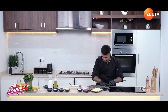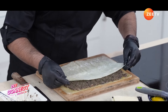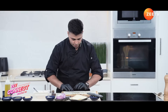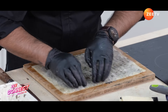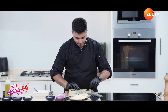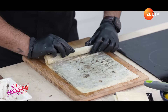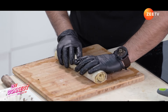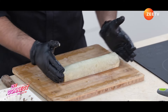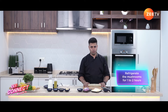I think we are done with the filling. Let's bring our final layer, stick it completely, and try to seal the edges. Take all the phyllo sheets and start rolling as tight as possible. This is your mushroom roll. The mushroom roll is ready — now we need to keep it in the freezer for a minimum of one to two hours, and then we are going to bake it.